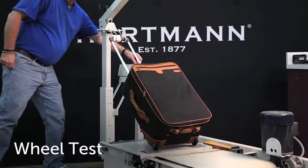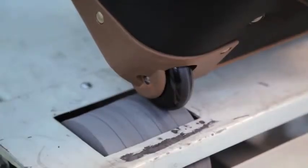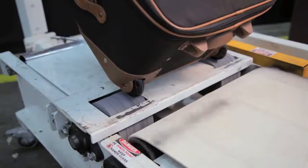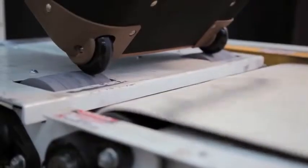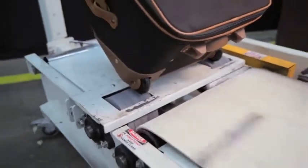To test the overall durability of the wheels on a Mobile Traveler, Hartman runs a weighted Mobile Traveler for 100 miles at 3 miles an hour at a 45 degree angle on a custom equipped treadmill with 80 grit abrading wheels. The wheels must sustain minimal material loss to pass the test and be considered for use by Hartman.